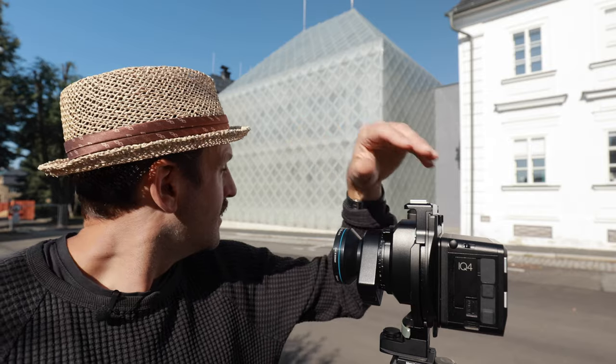Rain has come, so better luck next time — it's beautiful. But thanks to its shifting options, it's also perfect for architectural photography. Right behind my back is a quite special building whose cover is made out of glass.